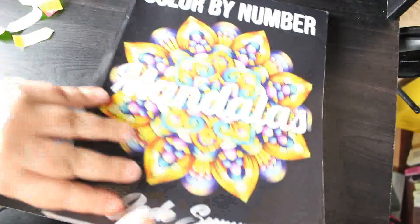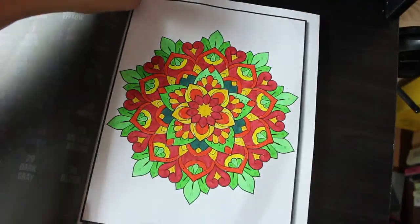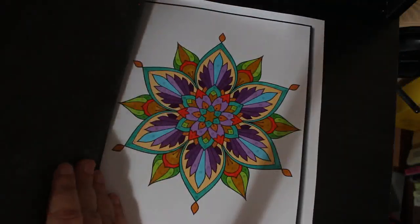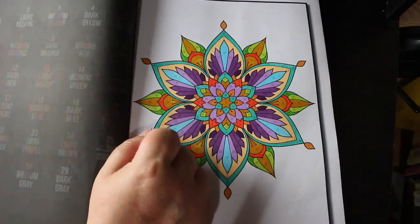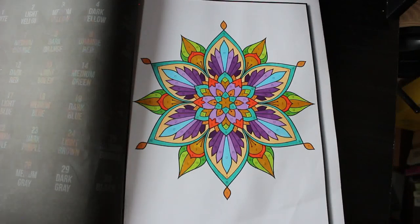Last two — Jade Summer Colour by Number Mandalas, done with Ohuhu. Looking at it from above on the screen, it actually looks really nice on camera — it looks amazing, I love it.